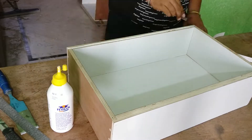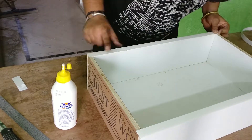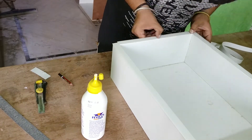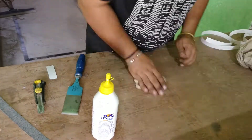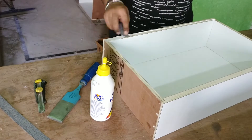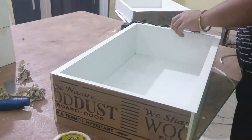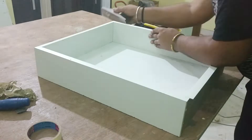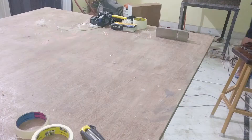Once all of the work is done and the glue dries, I trim off the excess with the help of a sharp block plane. In work like this, a block plane is quite useful.